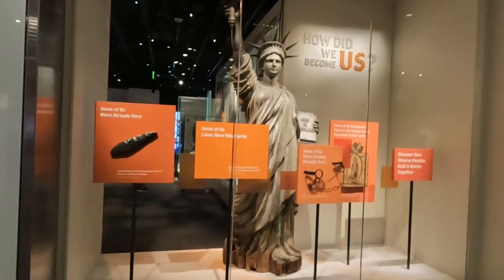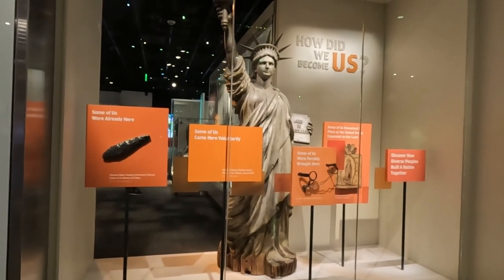So now we're going to learn how we became the U.S. in this next museum — 'How We Became Us.'